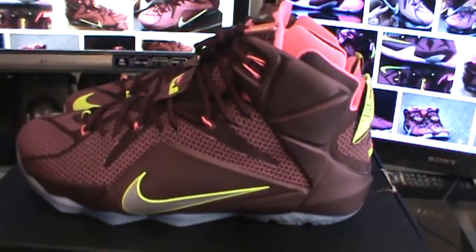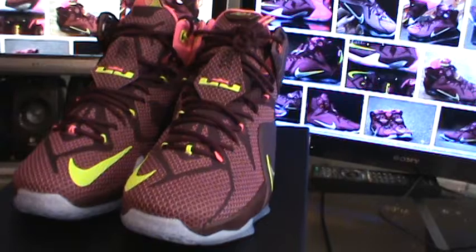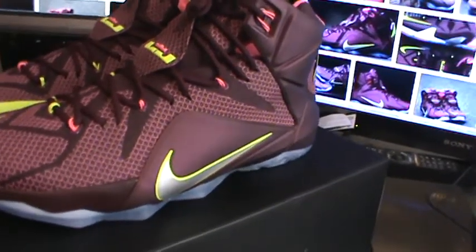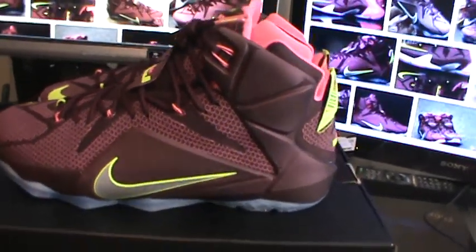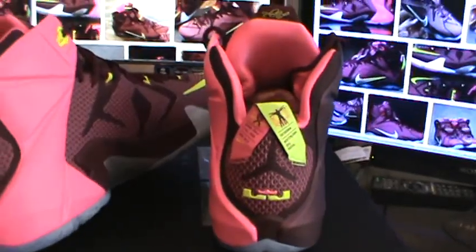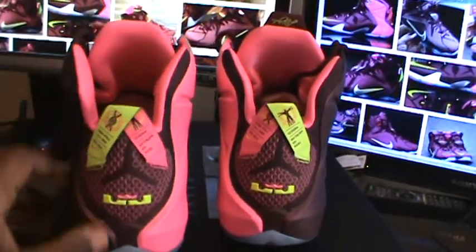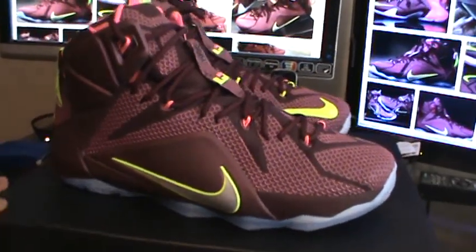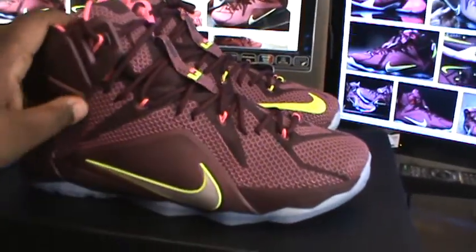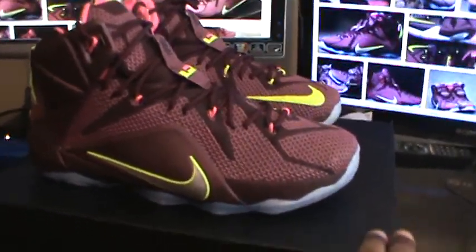Hey, what's going on everybody — I got the LeBron 12 Double Helix. Pretty clean colorway; I like the contrast with the green and the wine color. The only thing I'm not a hundred percent feeling is the pink. If there had been one solid colorway with all wine, I really would have been on these a hundred percent. I did pick them up, but I still like them — not the best colorway, but I like them a lot, obviously enough to buy them.